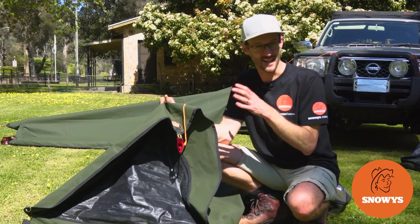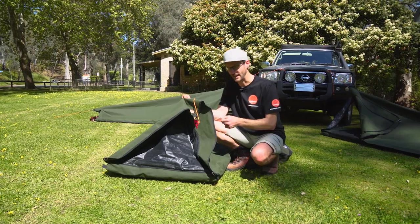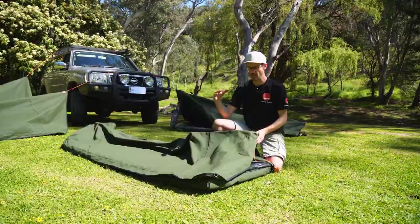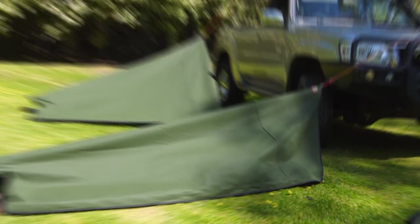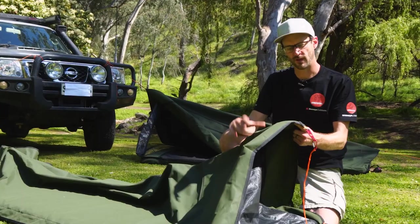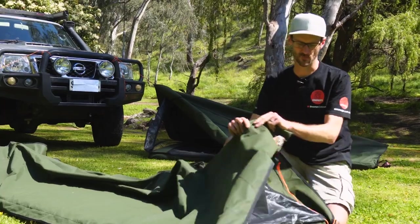This is the AOS Bushman Deluxe Apex Style Swag. It's an Aussie-made swag, really good quality, super simple. Hi folks, Ben from Snowys here today with the AOS Aussie Outback Supplies Bushman Deluxe Swags.